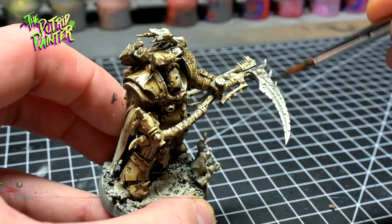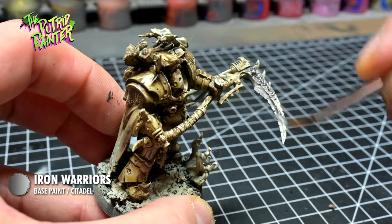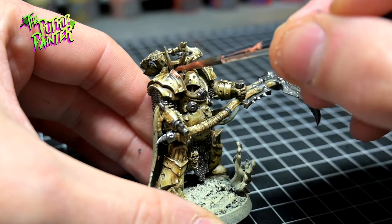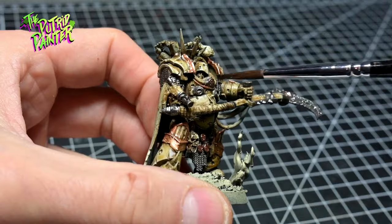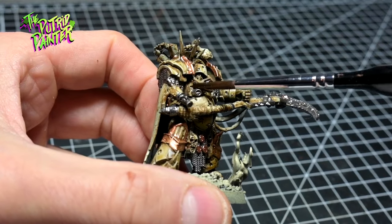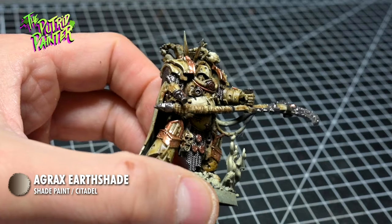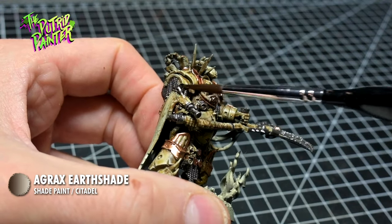I paint all the metal with Iron Warriors — this is a darker shade than Leadbelcher and covers really well. Bronze is base coated with Hashut Copper. I then shade both the metal and bronze with Agrax Earthshade. This will dirty it up nicely, making the metal look greasy and deepening the bronze color.